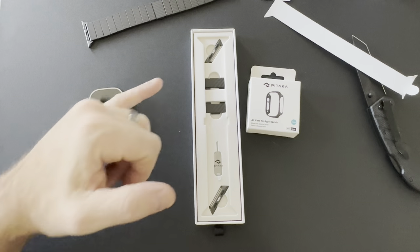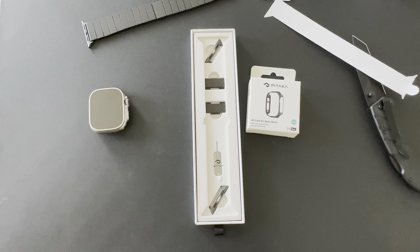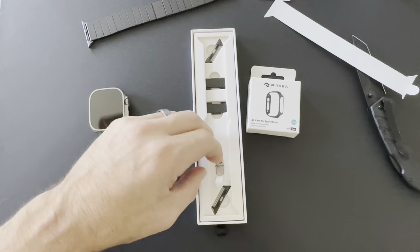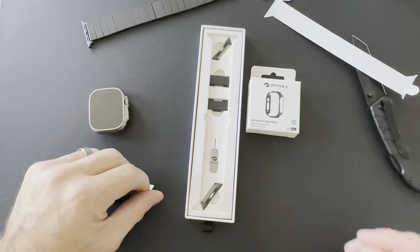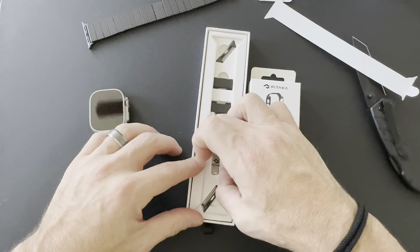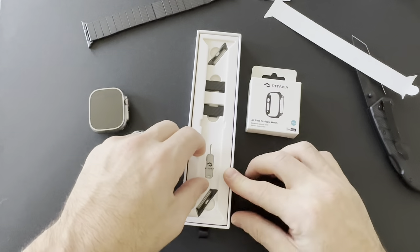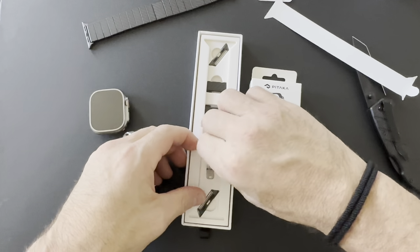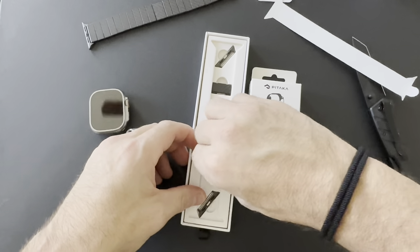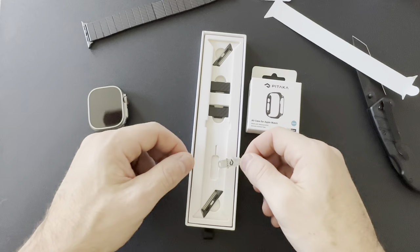Inside the box we also have some additional links with pieces that attach to the watch itself, and a tool to change the links out to ensure a secure fit. Keep that tape on it — it's easier to find.